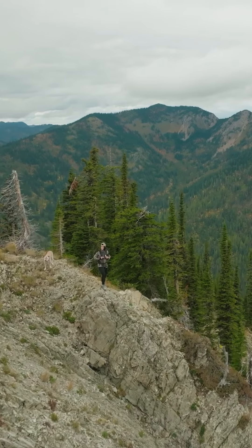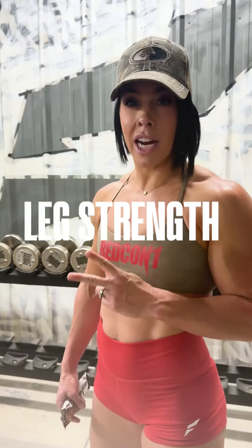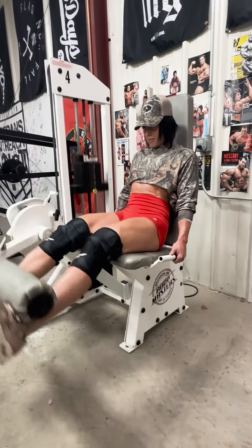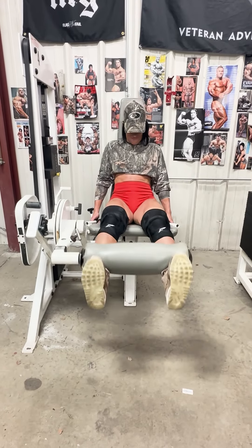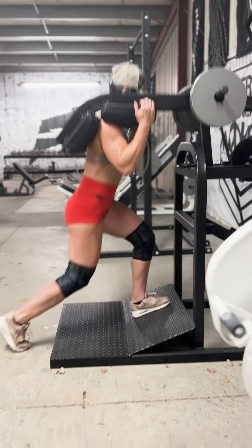Tip two: you need leg strength but also leg endurance. So work in rep schemes of doing heavy weight for low reps to get stronger, but also working the opposite and doing reps of heavy weight for low reps.